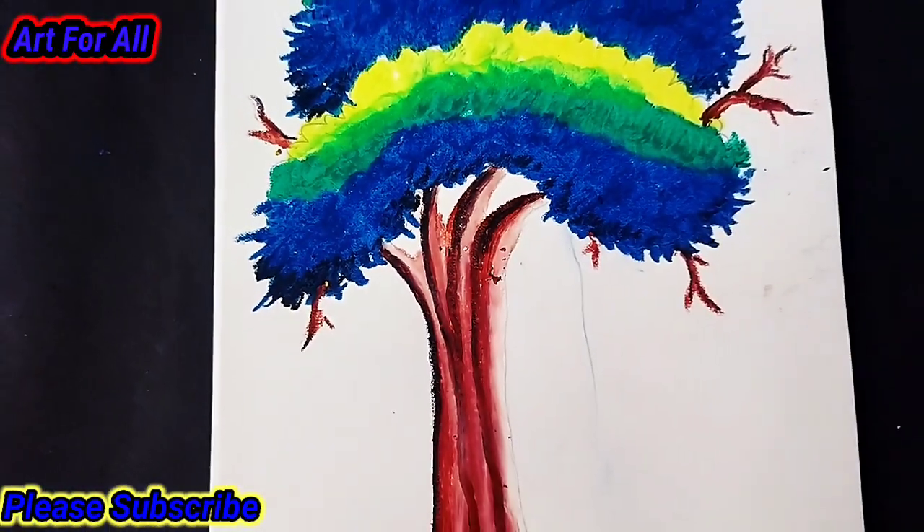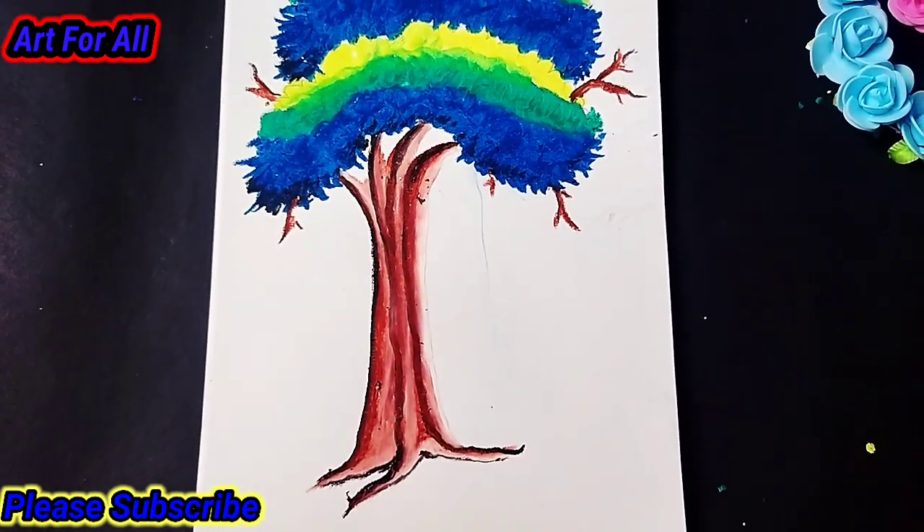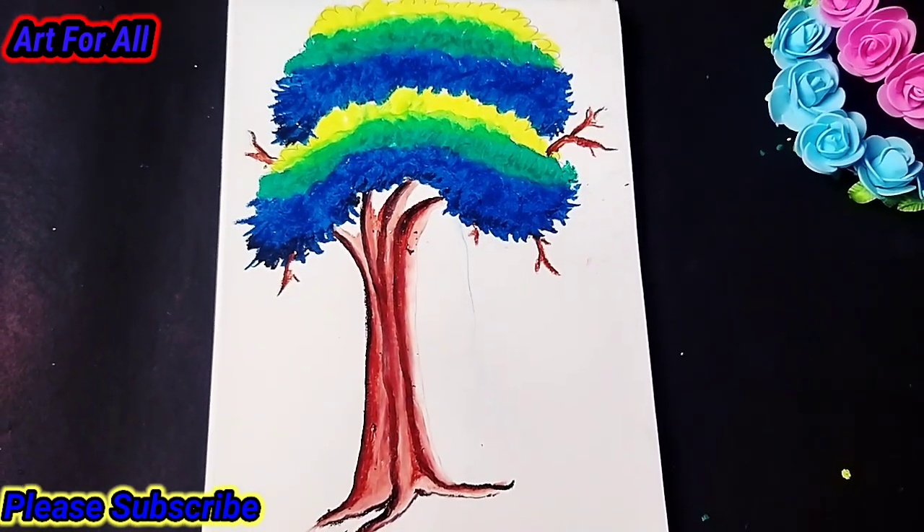Hello friends, Art for All channel. I am so excited to see you in the next video.